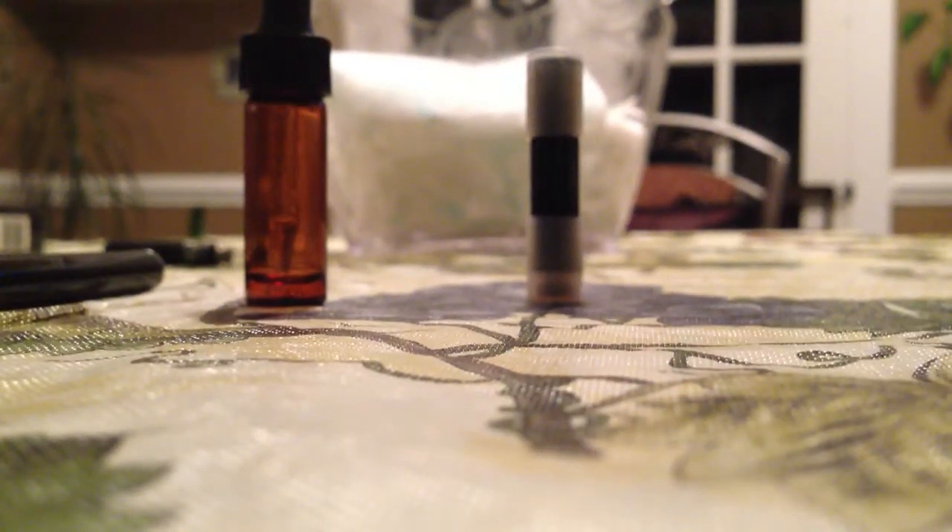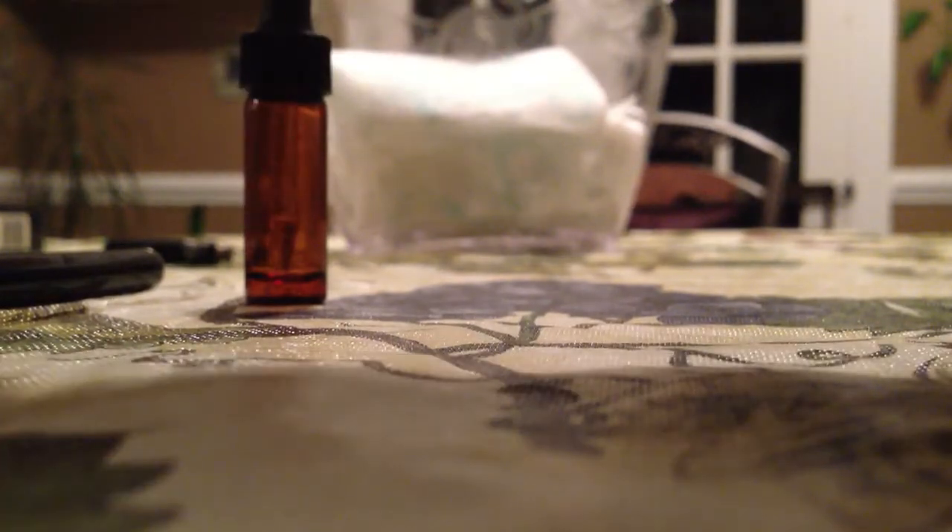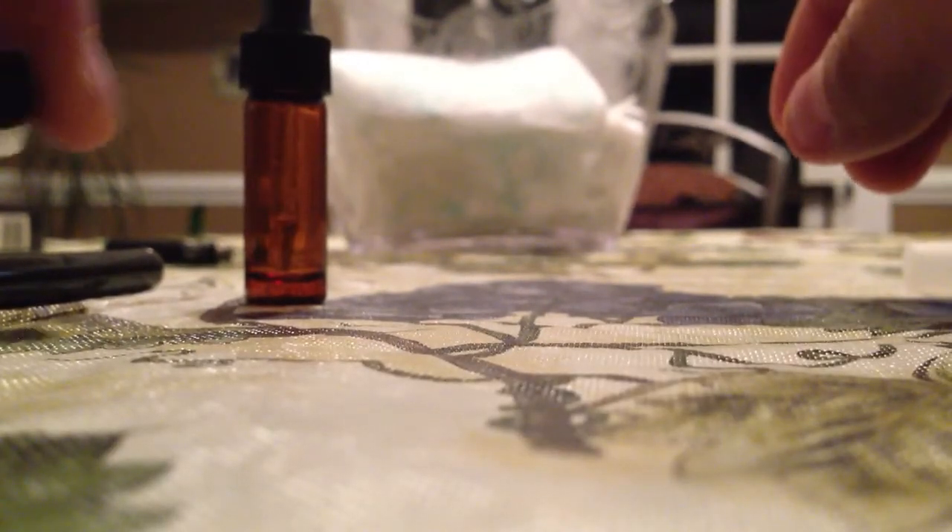This is a video on how to refill an e-cig cartridge. This one in particular is the Logic Black Label — I got the rechargeable one, bought it online. It came with two cartridges: one menthol and one non-menthol. The menthol is green and the non-menthol has a black bottom.